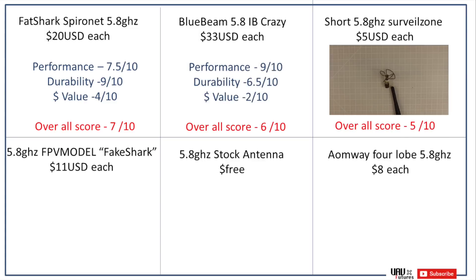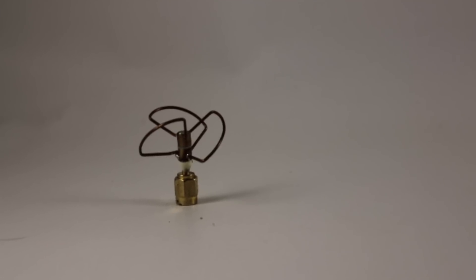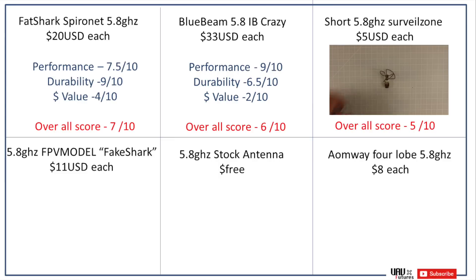Next are the little short stumpy ones from Surveil Zone. Their performance I wasn't too impressed with — only a 4 out of 10. Their durability is not very good either; any little crash can really damage these if they land the wrong way, so I gave durability a 4 out of 10 as well. But they are quite good value at only 5 US dollars each. Overall score: 5 out of 10.